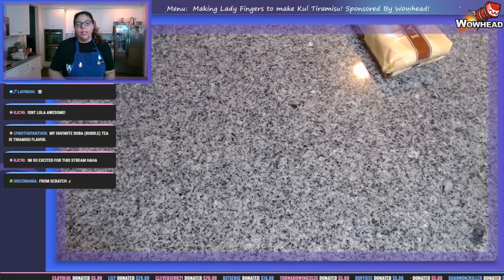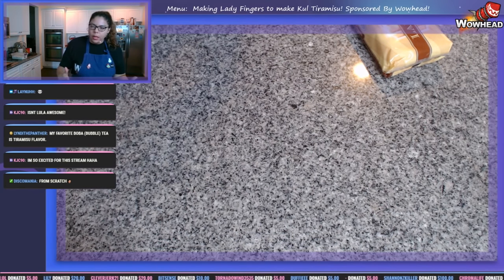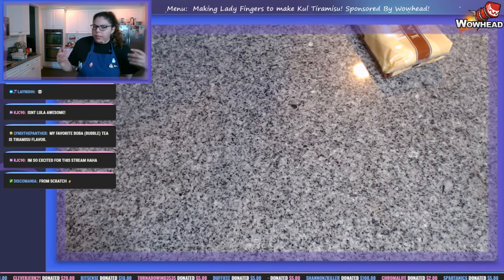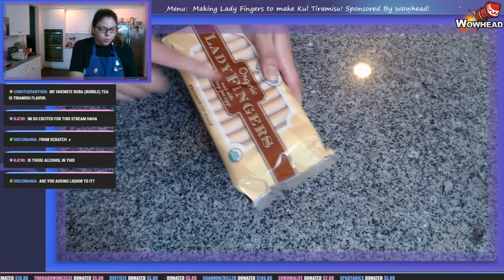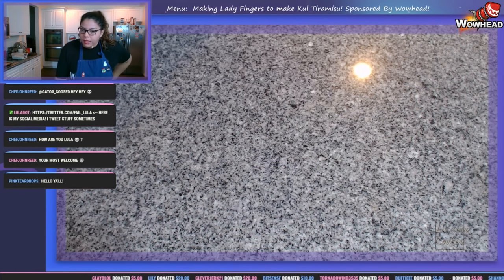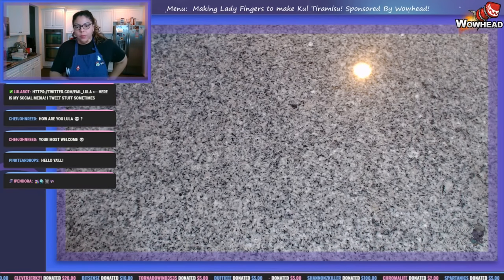When we make our tiramisu recipe, we'll take some espresso and some sugar and soak our ladyfingers so they're soft and edible in the tiramisu. What we're looking for is that thin, crispy finger-shaped thing — hence the term 'ladyfingers.' For the ladyfingers we need: four eggs separated, two-thirds of a cup of white sugar, seven-eighths of a cup of all-purpose flour, and half a teaspoon of baking powder.